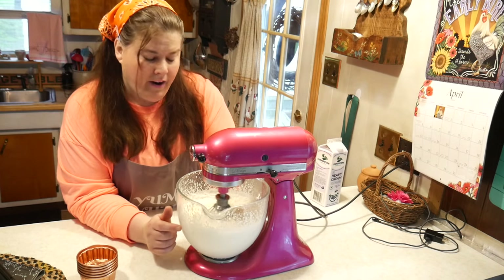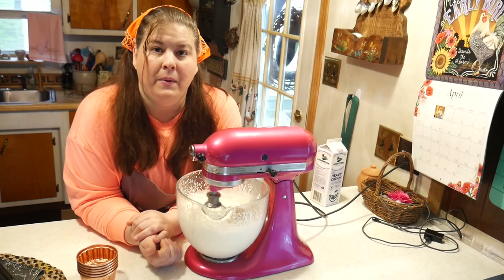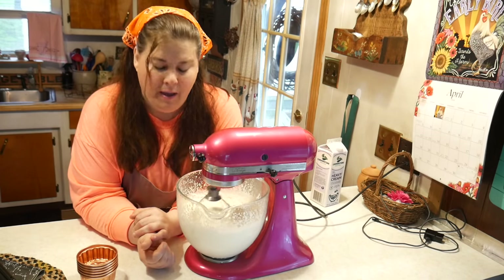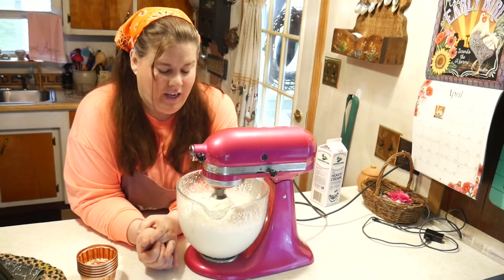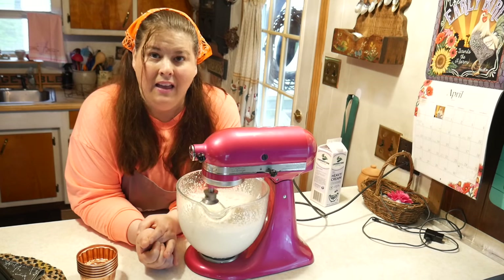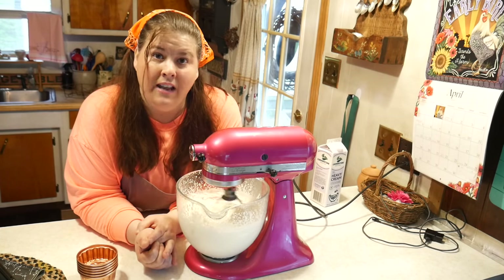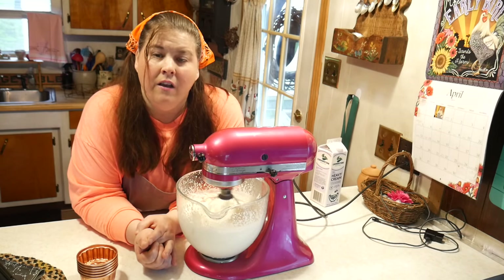We're starting to see small clumps — it's starting to look yellowish. We're starting to get to the butter, so we want to keep going. What's going to happen is it will separate the butter fat from the whey. The whey is a watery liquid. You want to really watch it because once it separates, the whey will start splashing everywhere, so turn down your mixer.